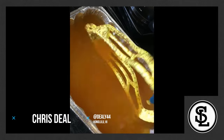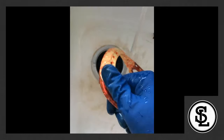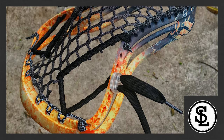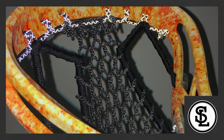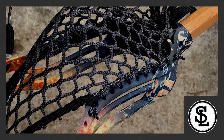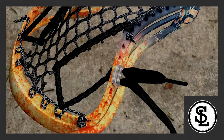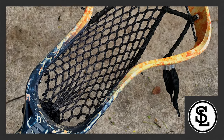Coming in at number one, we have Chris Diehl. The dude slayed it — exactly what I was looking for. Super creative, had a really simple awesome theme but the actual project itself elevated it. The dye is absolutely insane, and he was one of the only ones that really took the identity of the theme and executed it in the pocket by making it look like a volcano — all black and the way he laced it around. Super creative. In his images and videos, he absolutely crushed it and totally deserves first place.